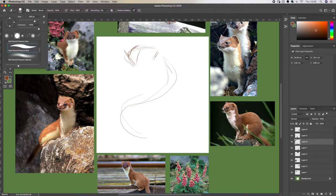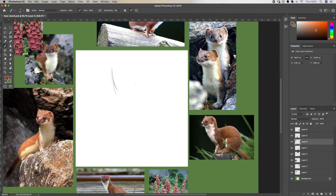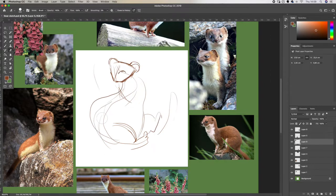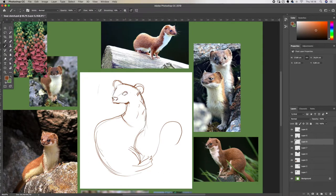Starting the sketch, you might have noticed that I'm trying to create the flow of the pose. Stoats have this really cool, flexible, wiggly body and I really wanted to capture that movement and flexibility, so that's why I'm starting with these S-shapes. Establishing the line of movement is a great way to create a more dynamic pose and a great way to base the rest of the pose off as well.